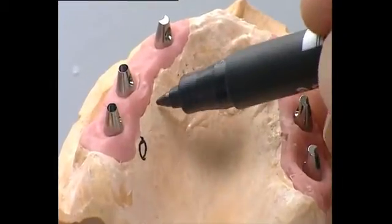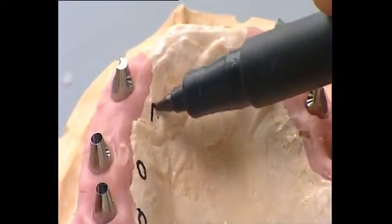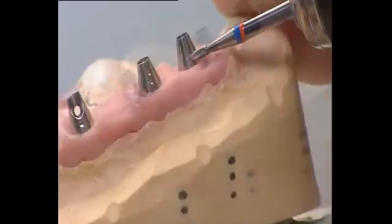The UV-E abutments are marked according to their position in the dentition to avoid any mix-up. The position is marked on the labial surface of the abutments and indicates the correct intraoral position for the dentist.